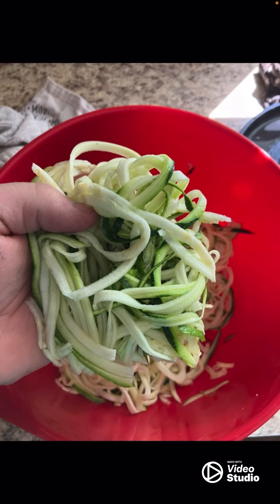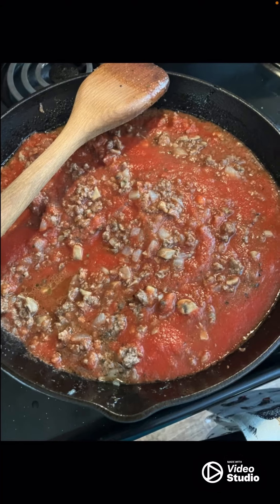Now this is what it looks like. See, it perfectly cuts it into perfect noodles out of zucchini, which is a lot healthier.